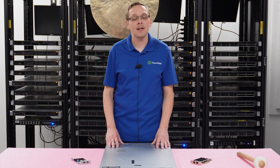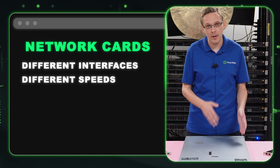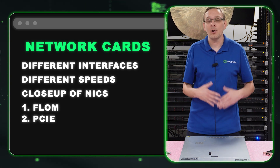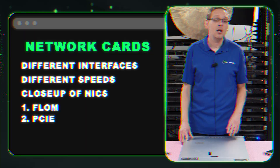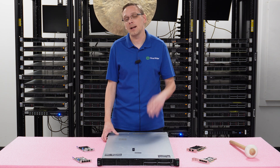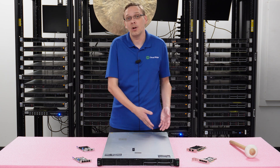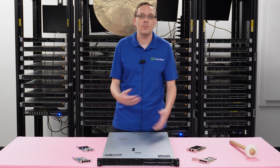This video will be specifically dedicated to network cards. We're going to talk about different compatible interfaces and speeds. We're going to show you a close-up of both types of network cards: the flexible LOM — which I like to call the FLOM — and the PCIe cards. I'm a big fan of the FLOM because there's a dedicated carved-out section in the back. That way I don't have to use my PCIe slots and can save those for other things, especially with the 360. The 380 has more PCIe slots, but for the 360, use your FLOM and save your PCIe slots. Technically you can do both — put an FLOM in and add networking cards for more networking options.